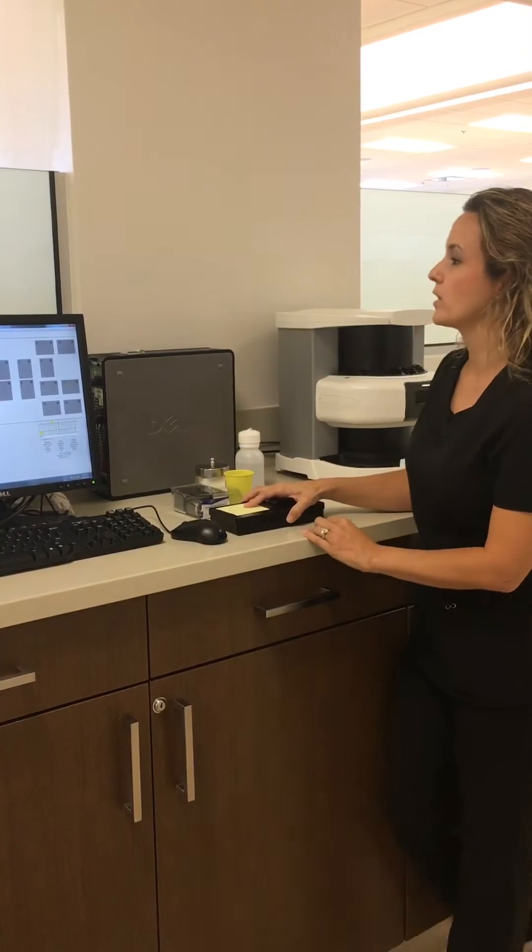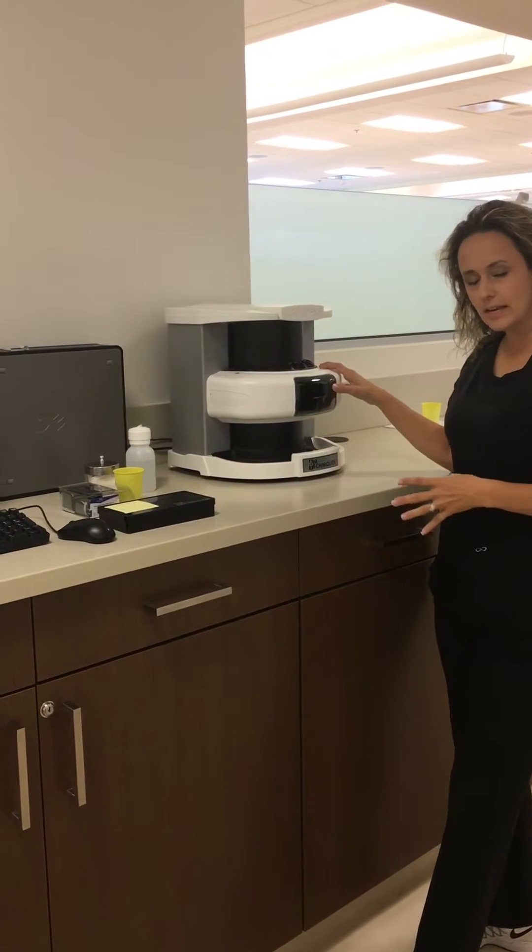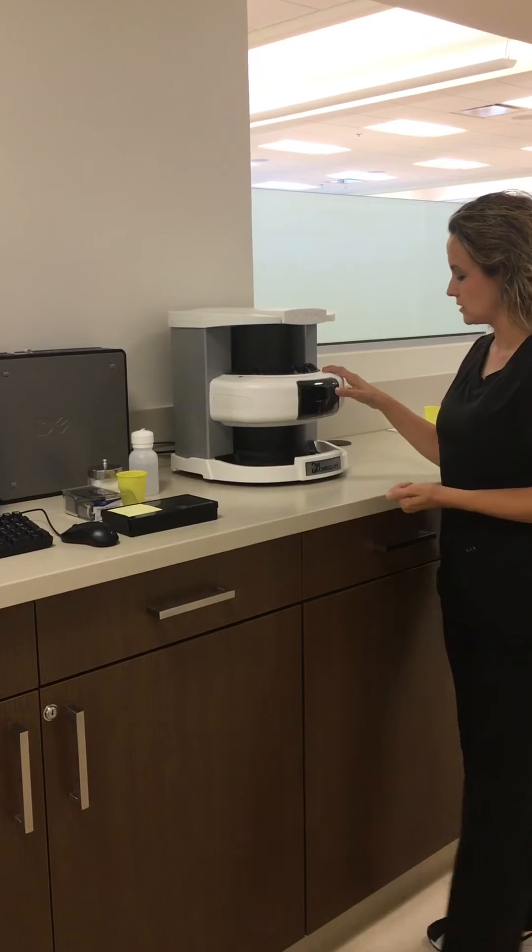The left side of the clinic uses the ScanX scanner. We have one that will scan four images at a time, and it will scan an FMX in just a few minutes.